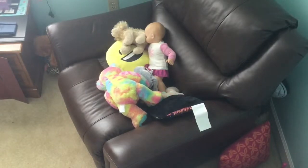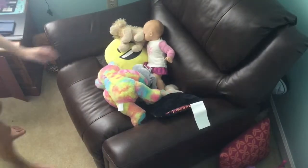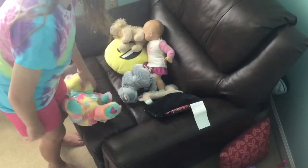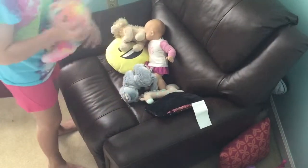Hey everyone, in this video I'm going to be creating a cozy crochet nook. I'm going to be using this recliner as the little crochet nook itself.